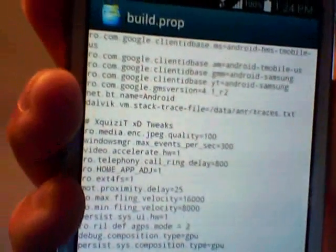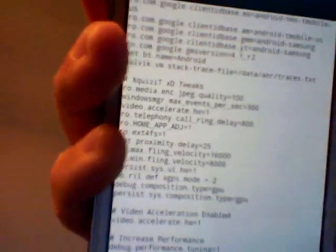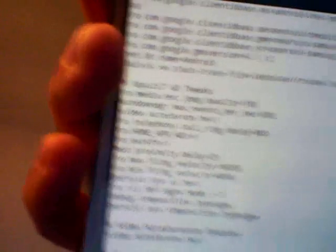To do the speed modifications, go into Root Explorer, go to your system, make sure it's set to RW, go to build.prop, click on it, and scroll all the way down to the additional build props tweaks section. The first thing you want to change is 'window manager max events per second' — normally it's 180, set it to 300. Then set 'ro.max.fling.velocity' to 16000 and 'ro.min.fling.velocity' to 8000. That's what makes it fast — see how smooth the scrolling is.